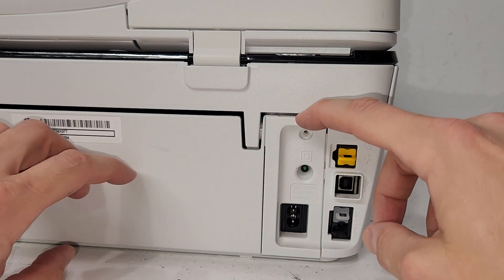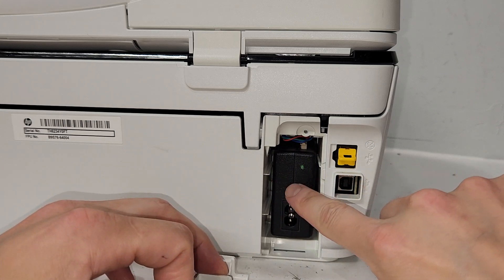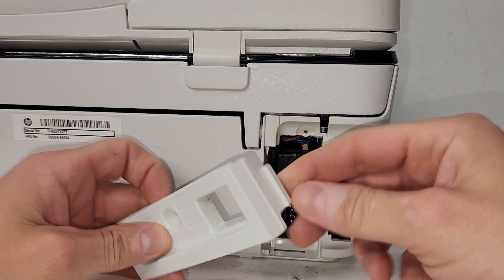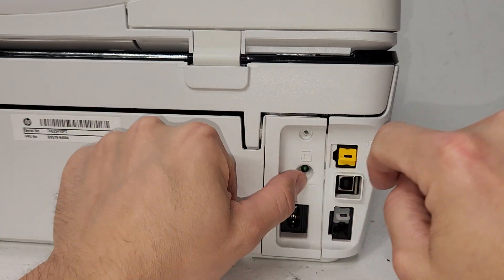Then this cover just pulls back like this, and you have the power supply right here. When you put it back, this is the tab that goes on the bottom into the slot right here — you just push it in and put the screw back in.